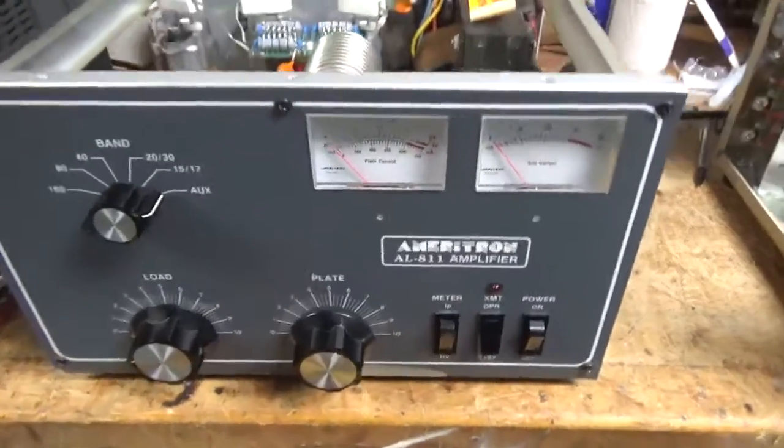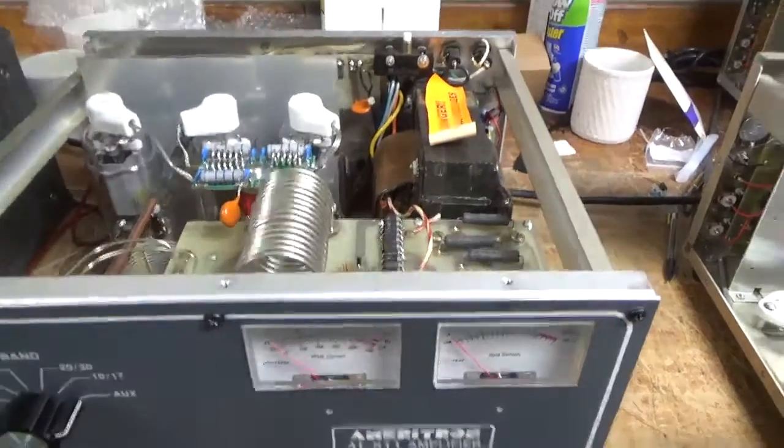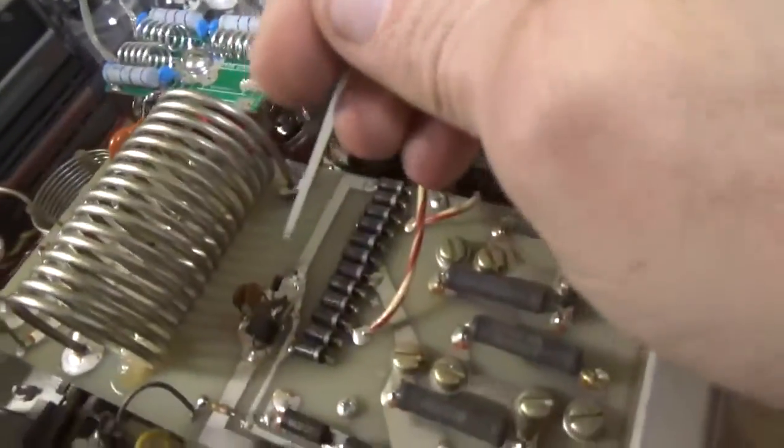I'm back with the completed Ameritron AL811. I'll go over everything I did real quick. Changed the meter protection diode — new one installed.